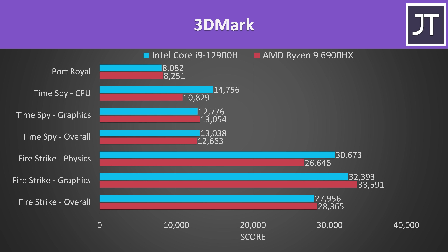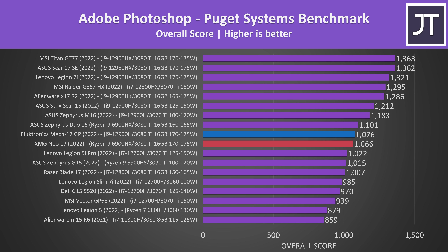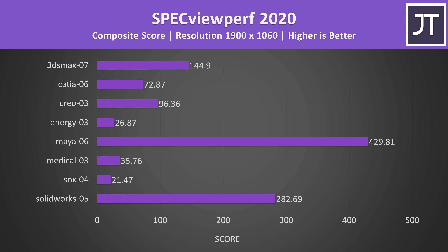In creator tests, Adobe Premiere was tested with the Puget Systems benchmark tool — Intel laptops generally beat AMD here due to integrated graphics providing Quick Sync. Adobe Photoshop likes single-threaded performance, but despite Intel being ahead in Cinebench single-core score, both laptops scored basically the same. GPU power matters more in DaVinci Resolve, though both laptops have the same GPU with the same power limit, so the difference is likely a result of the processors. A full-powered RTX 3080 Ti gives one of the best scores in Blender.